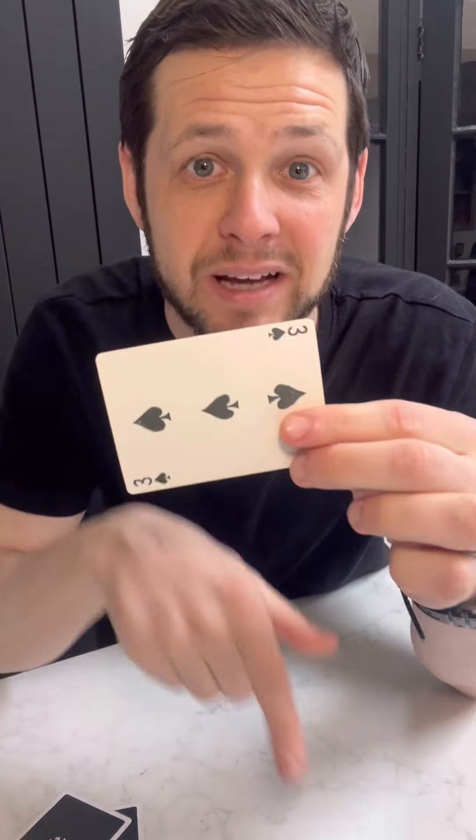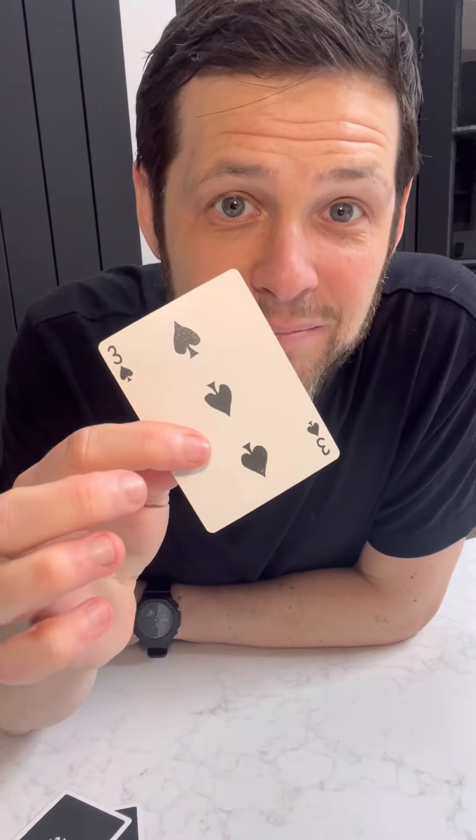So now you've got a smaller packet. Just count them: one, two, three, four, five. So they're thinking of one of these five cards. Now take these, put them inside your pocket, and have them think of their card. Don't say it, just think of it. Now you just reach in your pocket without looking and take out any one card. They name their card for the first time, and of course it's the three of spades, and you get it right every single time.